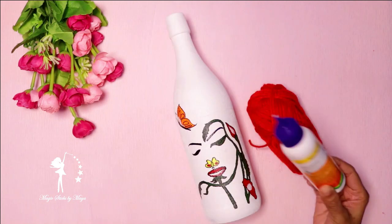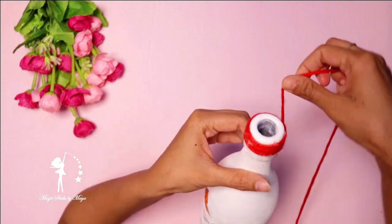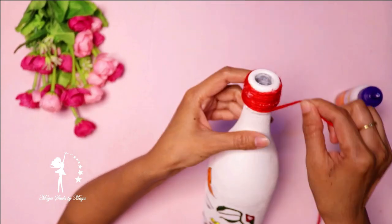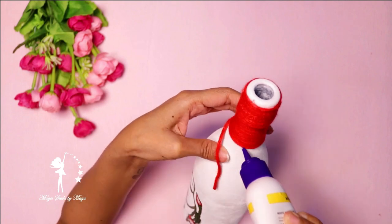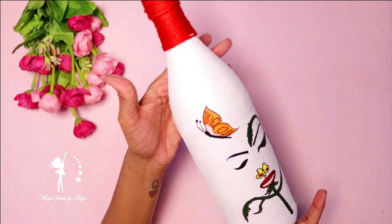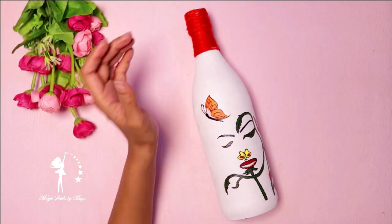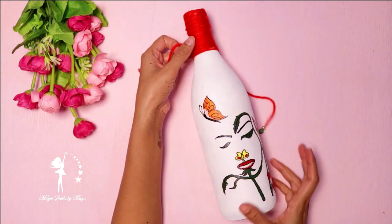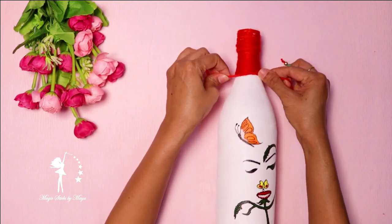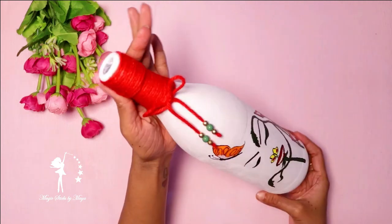Next, we will show you the bottle cap. I will use a red color and white glue. I will use a black glue with a red color and a really purple color, then color it.